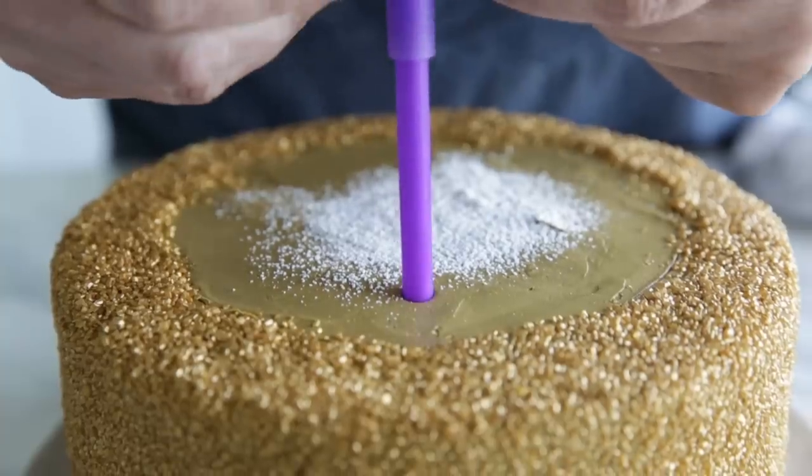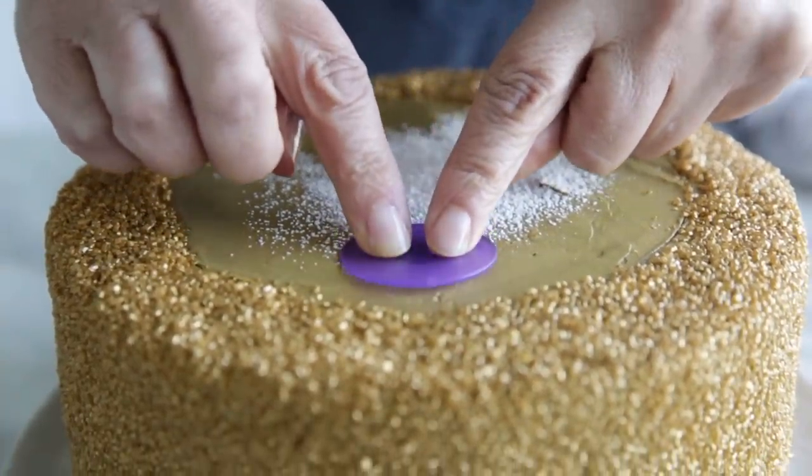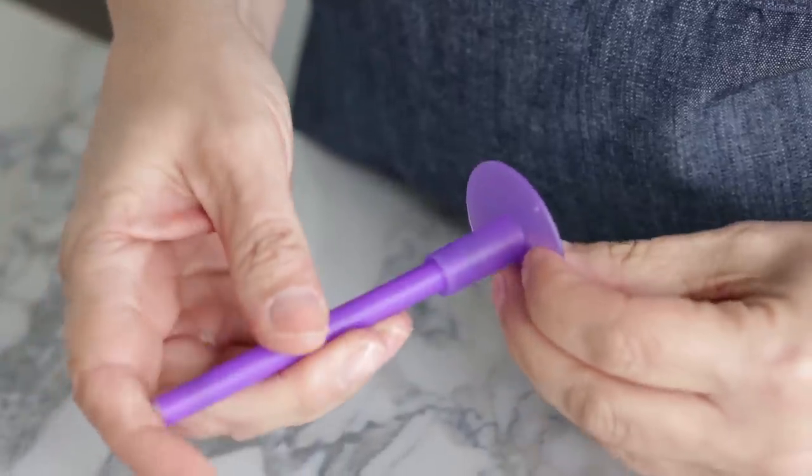Save the extra rod pieces for other projects. Place the rods about an inch in from the edge of the center mark, inserting first at top, bottom, then side to side of the circle mark for even spacing. Place all caps securely into the rods and insert into the cake. If you need to adjust, pull the rod out and cut off a little more. There's a link below for a general guide on how many support rods you'll need based on the diameter of your upper tier — you don't want too many unnecessary holes, but you do need a sound structure.